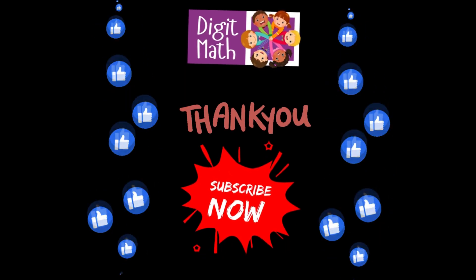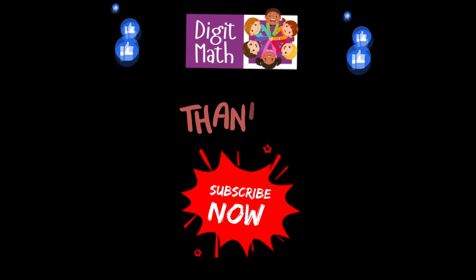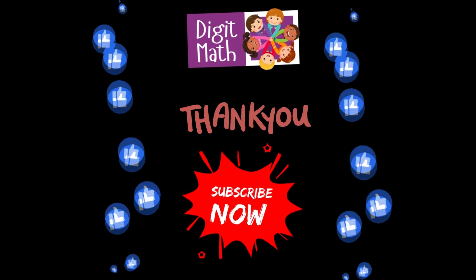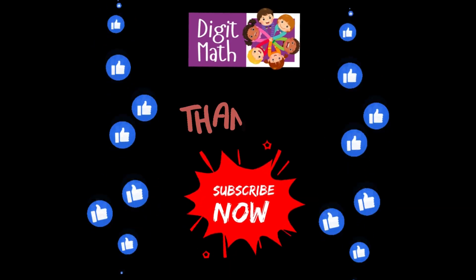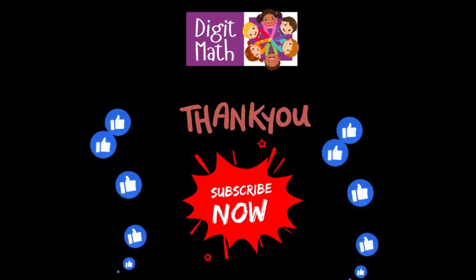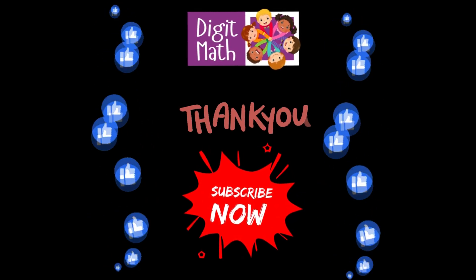Great job! You've just completed 10 questions on adding two-digit numbers. Keep practicing, and you'll become a math pro in no time. If you enjoyed this video, don't forget to give it a thumbs up and subscribe to DigitMath for more fun math lessons. See you in the next video!